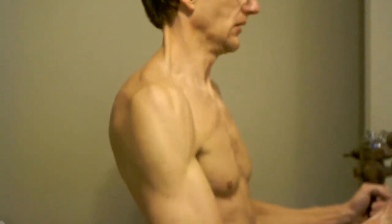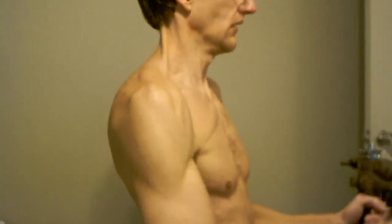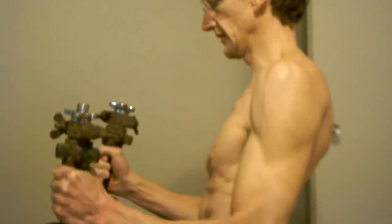What I'm trying to do is get a good workout of my trap muscles — the muscles in between your head and your shoulder.